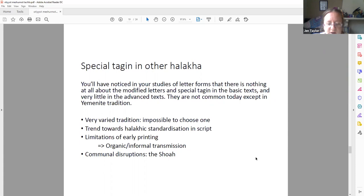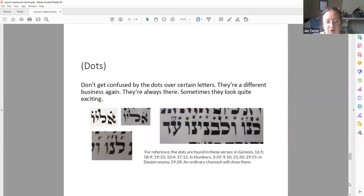That transmission gets very easily disrupted when you have pogroms, and people being killed, and people being displaced. If you've run into the Westminster scrolls — the Westminster scrolls were collected up by Nazis — many of them have modified letters in them, the early modern ones from the 17th, 18th, 19th centuries, and that tradition was just completely wiped out. It's really only lately that people have started to have an interest again in writing scrolls with modified letters. So whatever tradition there was of writing modified letters in scrolls — and it wasn't universal by any means — really died out over time.